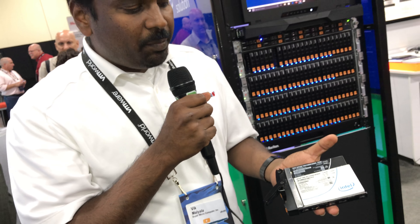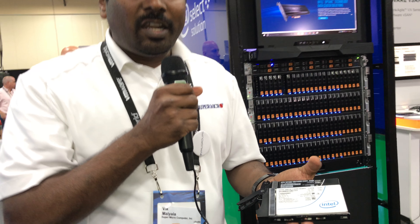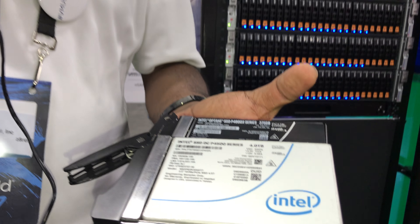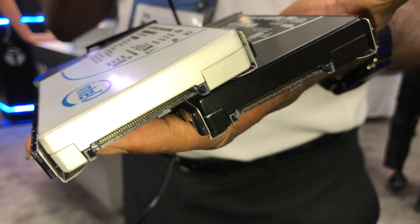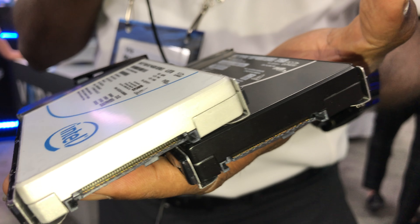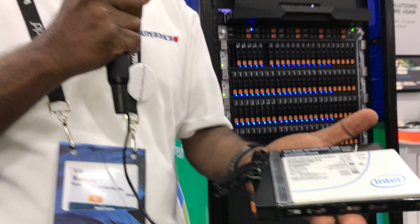So as you can see, in terms of appearance it's no different from the standard U.2 form factor. This is the P4500 series. And what you're also seeing is the Optane, which is also the same look and shape and form. But what you see is actually the performance difference between these two.